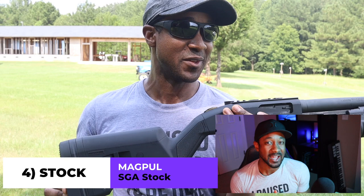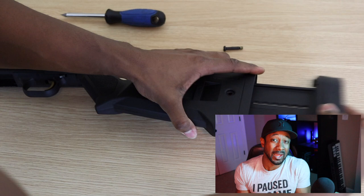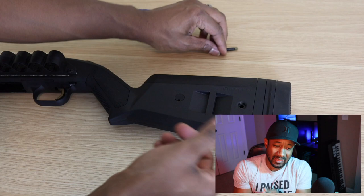Lastly is the Magpul SGA stock. Back in the early 2000s, collapsible stocks were all the rage — everybody wanted to control the length of pull. Magpul came out with an amazing, high-quality stock with a good butt pad that allows for a sling ambidextrously. You can customize the length of pull with the spacers that come with it. I did a video on this on my channel. You don't want to be fumbling with doodads changing your stock length in a situation where seconds and milliseconds matter. You want something fixed and customized to your length of pull so you can rock and roll when necessary.